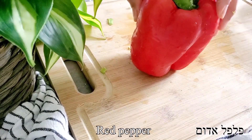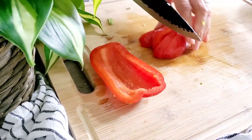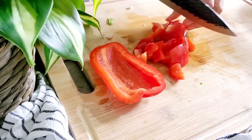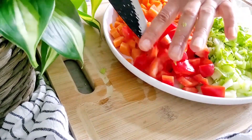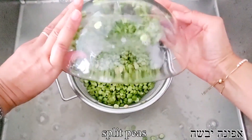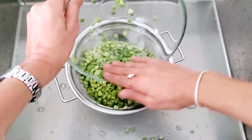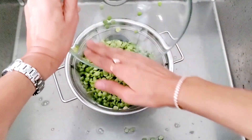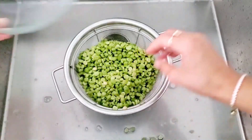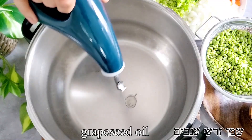This is completely optional, but I like to add a little bit of red bell pepper to my soup as well. Once we have all these vegetables ready, we can move on and take care of our peas. These peas were soaked in water overnight, or just for a couple of hours, which is extremely recommended to help the cooking process and digestion. We're gonna transfer them to a colander and wash under running water until there is no foam and the water is nice and clear.